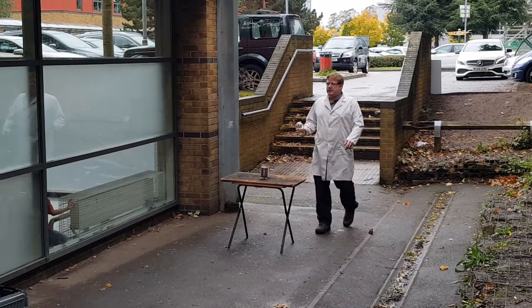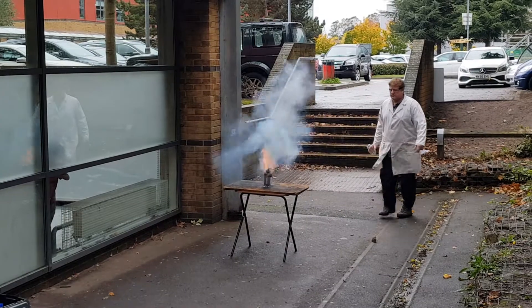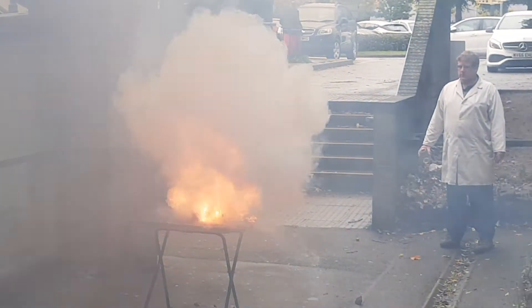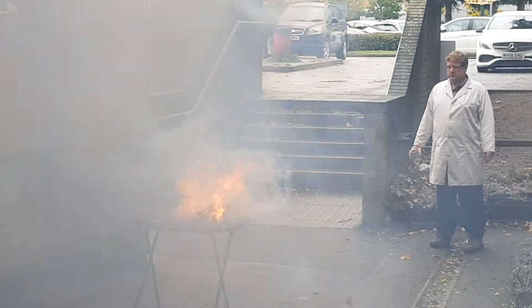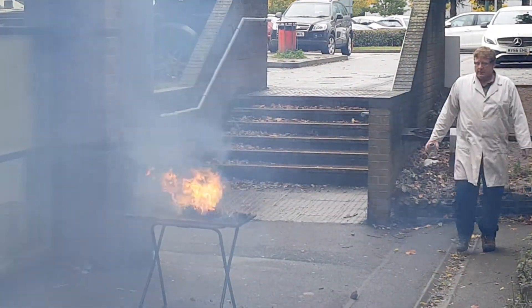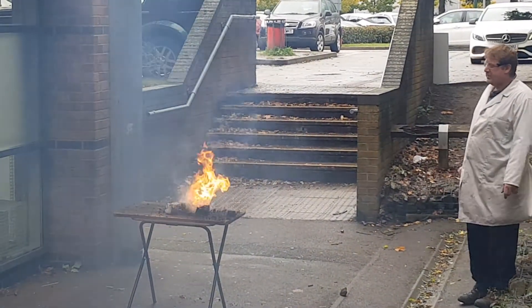Okay guys, are you ready? Are you ready? Oh my God! I got it! Oh my God! Look at that! That was a good reaction!